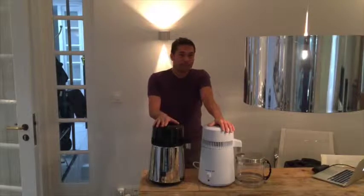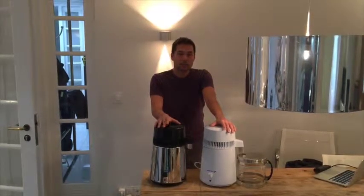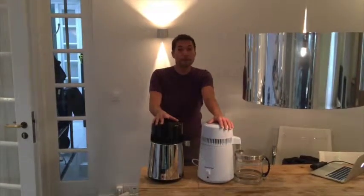I started with distilled water many years ago, at least 20 years ago, and then started to research reverse osmosis, ionized water, vitalized water.